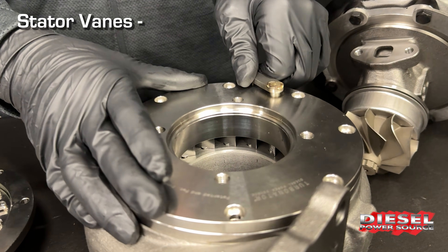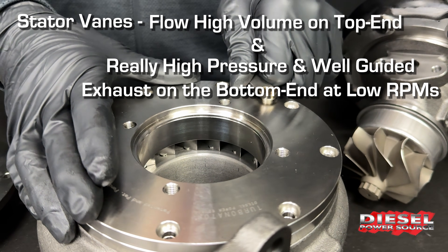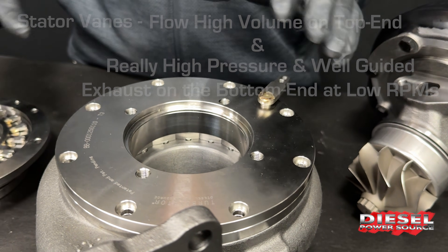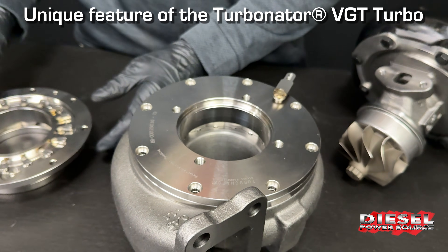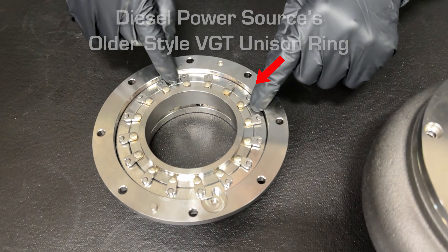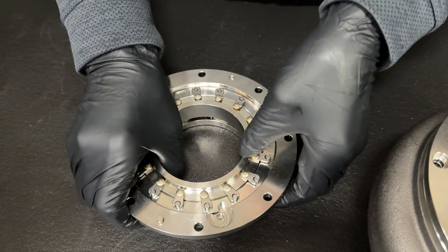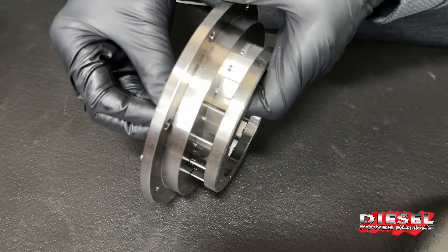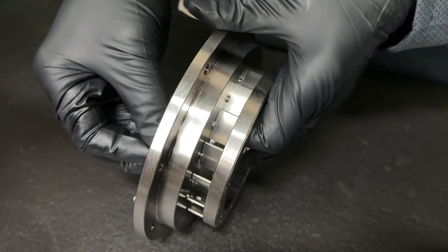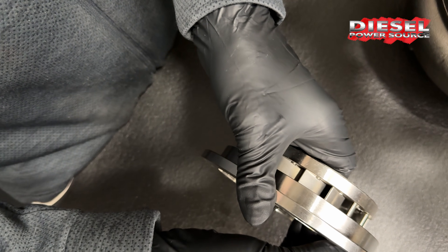Our vanes are very thin and do a great job of flowing high volume on the top end and really high pressure, well-guided exhaust on the bottom end at low RPMs. What's unique about our turbocharger compared to anything on Earth is the existence of ball bearings in the unison ring. This is our older style unison ring — it works great, opening all the vanes simultaneously as the unison ring turns. These stators guide the air: this would be startup position, this would be high RPM, and this would be exhaust braking.